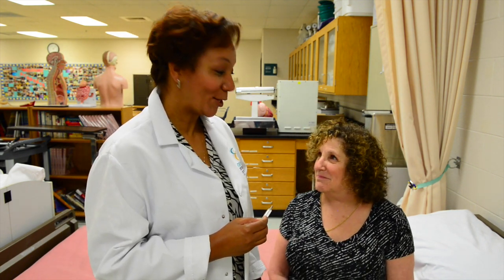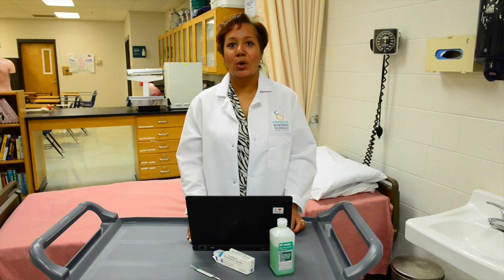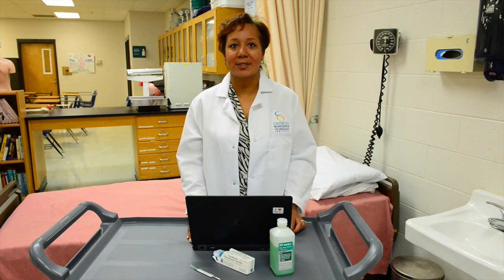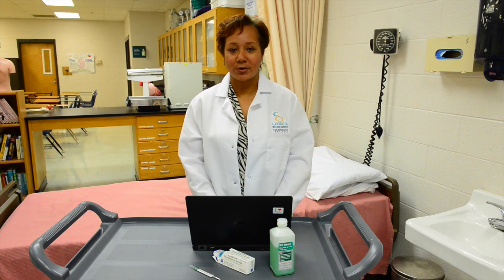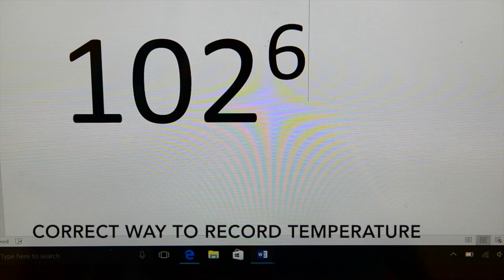Will I be okay? You record your patient's vital signs in their medical record. In this instance, her temperature was 102.6.